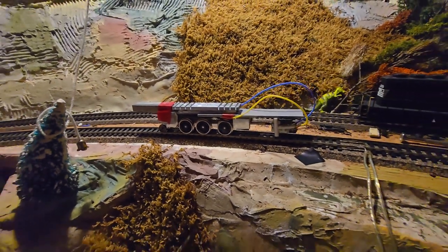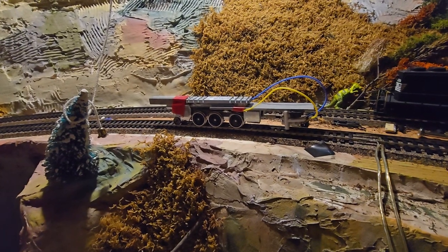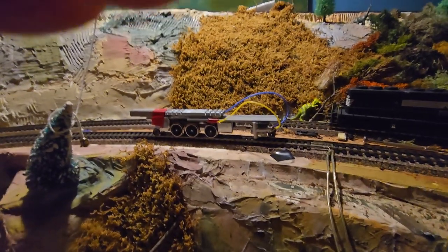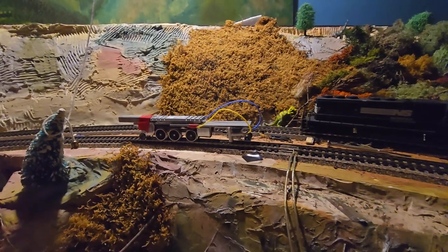We've slid the central worm past the central transverse axis of the middle wheel, which doesn't have a tooth gear on it because it was too much friction. But it seems like that horizontal drive shaft may have